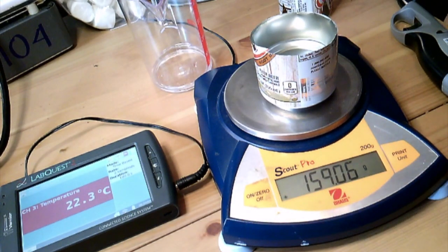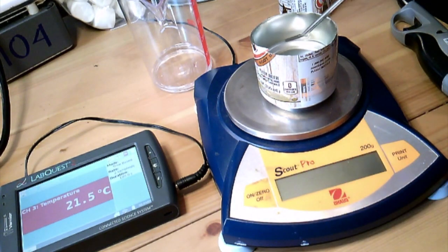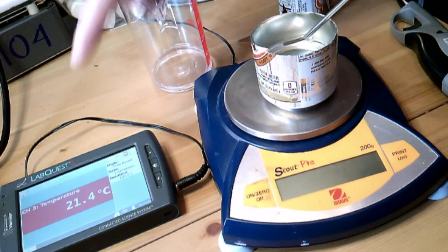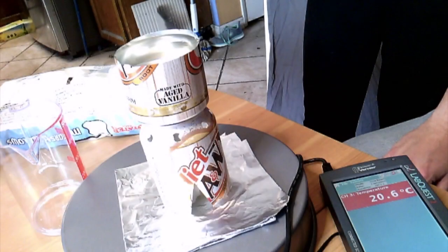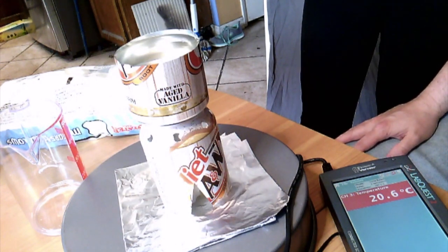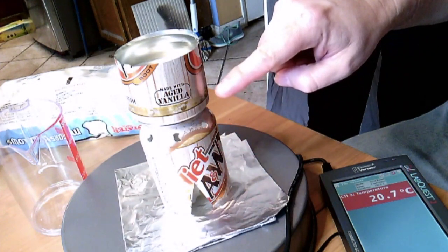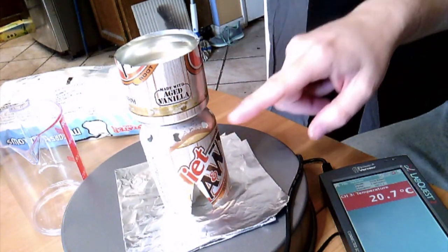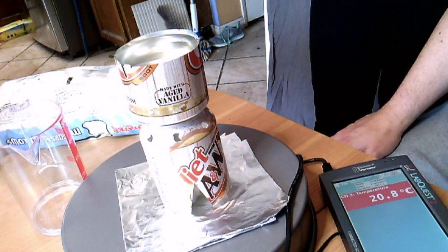Next, we're going to insert the probe. I'm going to turn the scale off and keep this probe in here for a few moments. Make sure you observe carefully what the temperature is on the LabQuest. We have holes in the calorimeter to allow air to escape and air to enter, so ideally this should allow it to keep burning without losing oxygen.